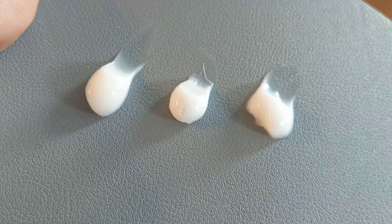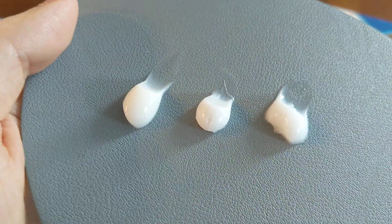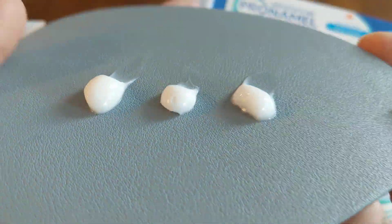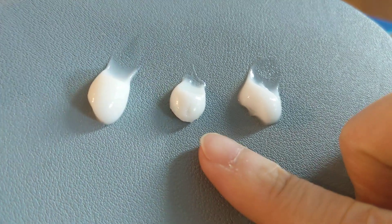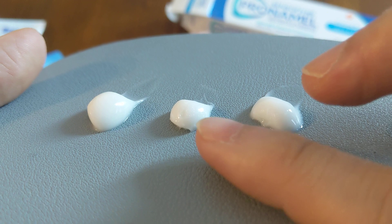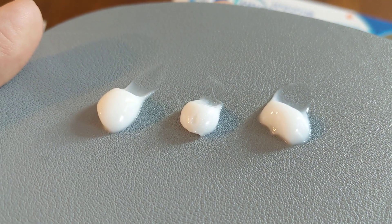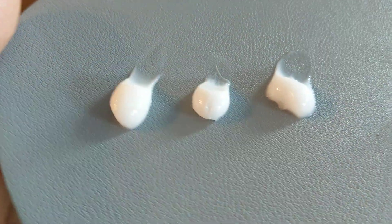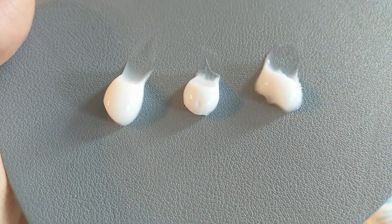Basically what mica does is it adds glimmer, shimmer, or sparkles to the toothpaste. Mica is a natural mineral you can find in some toothpastes - when you add it in, you get it to sparkle and glimmer a little bit. You will also find mica in a lot of cosmetic products like eyeshadow and blush, so that is the mineral that gets it to sparkle.